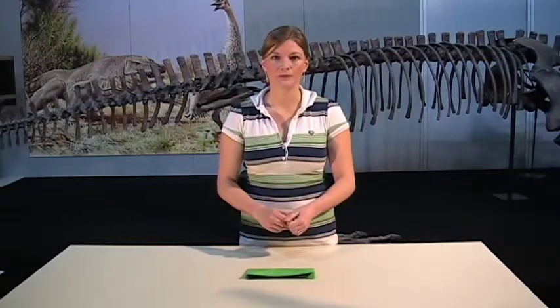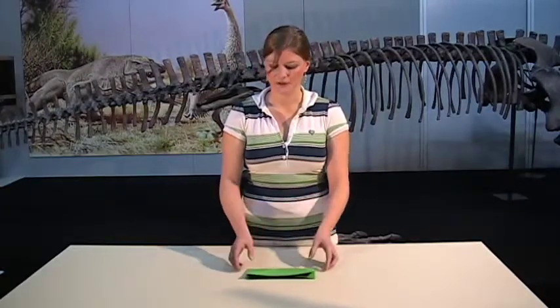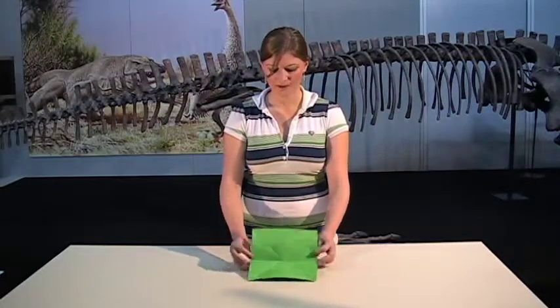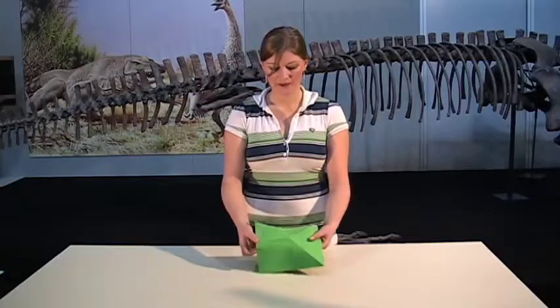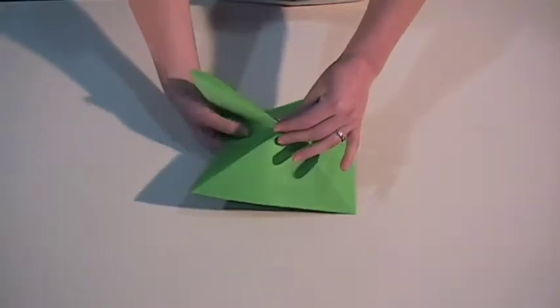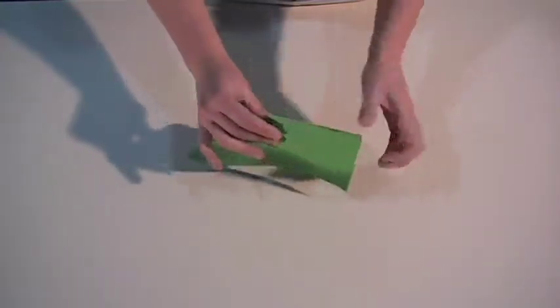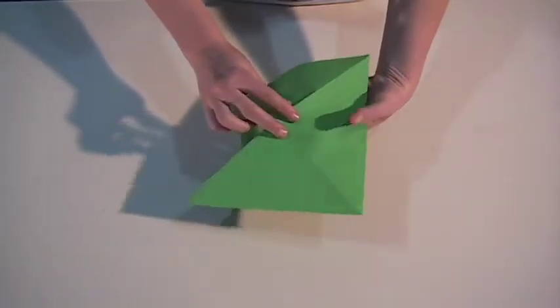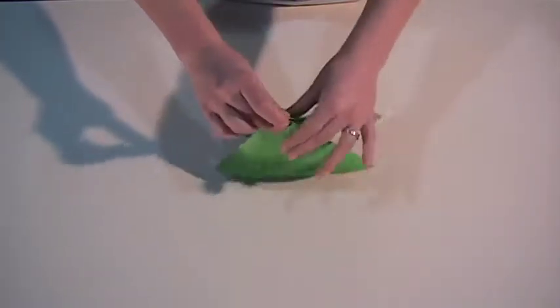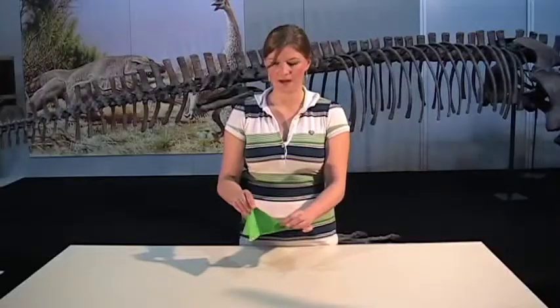Now what we're going to do is put all those folds together to make it into a triangle shape again. Open it up and fold in on those folds that you've made on one side and fold in as well. This is a kind of tricky bit so you might need to practice a couple of times. We'll end up with a triangle shape that has two flaps on each side.